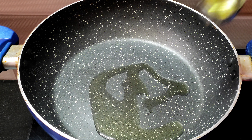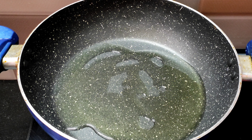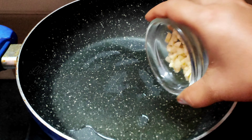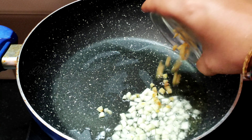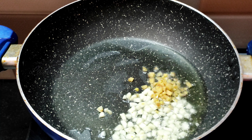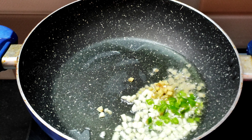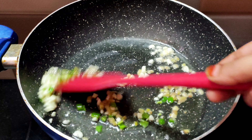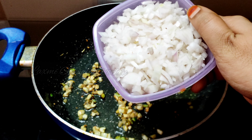Add the pasta to a pan. Pour 2 tablespoons of oil on the pan, then add 1 tablespoon of oil and a tablespoon of salt.